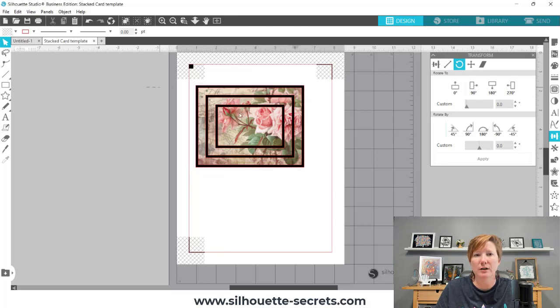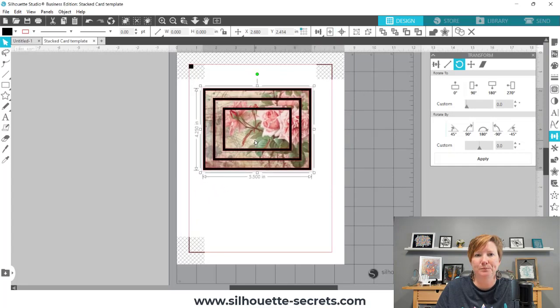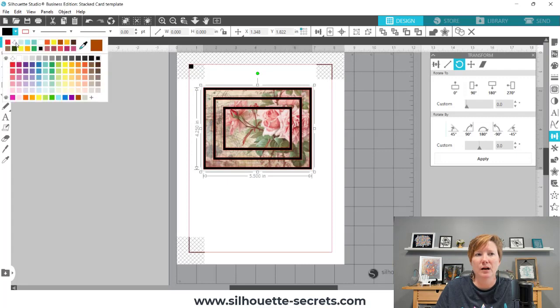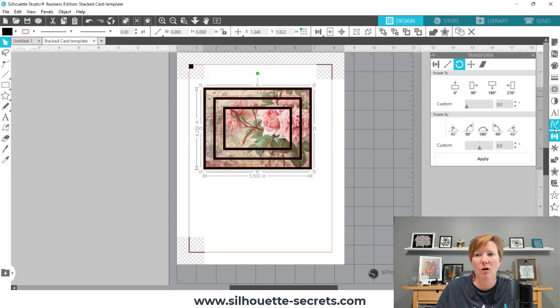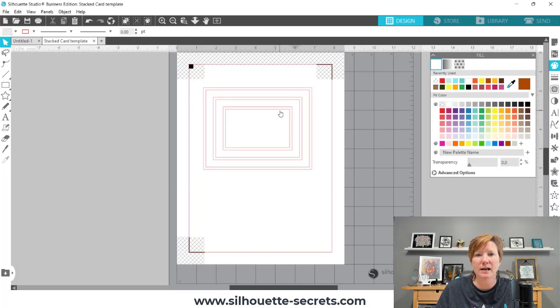The easiest way we can do this is make sure that everything is selected on your screen — I can move this apart so you can see it. Those are the pieces of our card that I created last week. I'm going to group those back together, make sure everything is selected. Then you can use your fill pattern or fill color panel either in the quick access toolbar or on the right-hand side in your fill panel, and you can take the color out of that. The little crosshatch is your transparent fill, so now we have our pieces broken up. I still have each of those mat stacks grouped together.